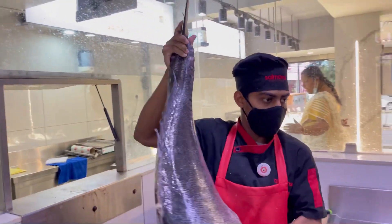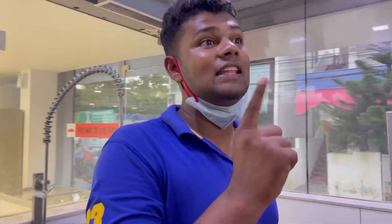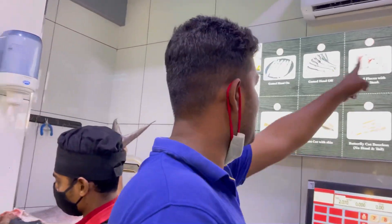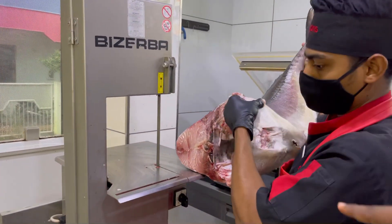Ready? My first question is, where are we going to set up? You can cut it in 14 rows here. You can cut it in here.